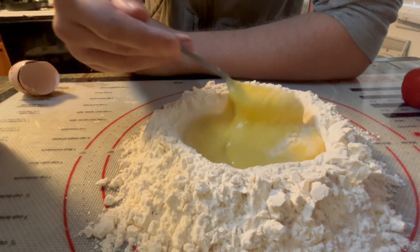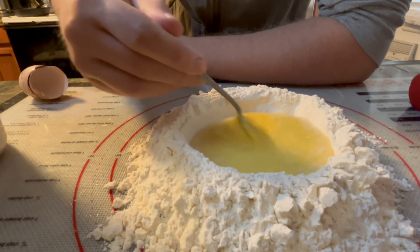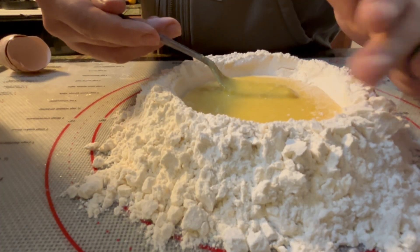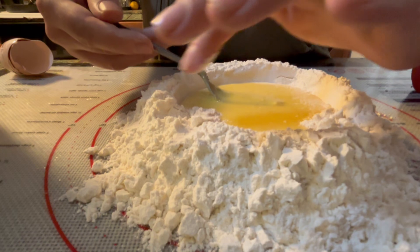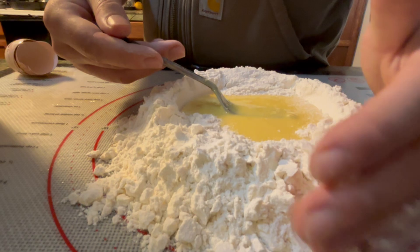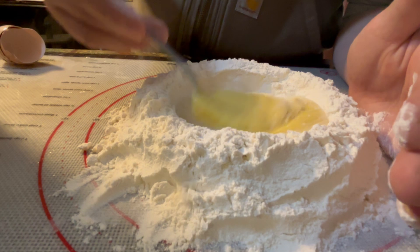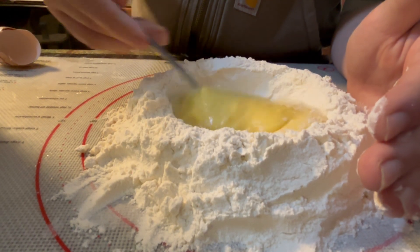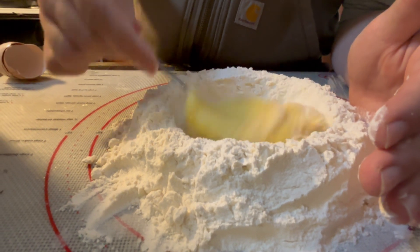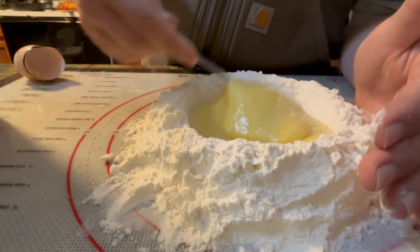I just use a fork because it's easier, more controlled, and less likely for me to bash the walls of the flour. Just slowly push up on the walls a little bit as it sinks in. The eggs are sticky enough that every time it passes and hits the side of the walls it takes a little bit of flour away — you can see the divots forming.